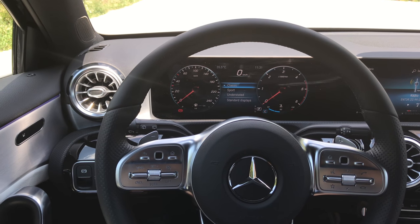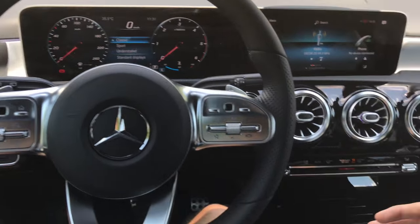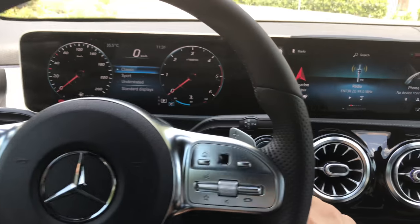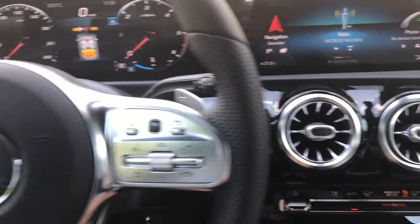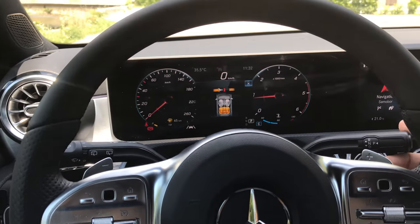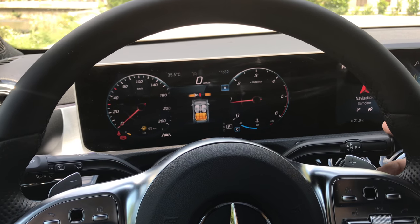Hey guys, if you're new to the Mercedes car and you've driven an automatic before but with the lever and you're not sure how this works, this is going to be a short video. You start the engine by holding the brake paddle — the car turns on. This is a diesel, if you're wondering about the noise.